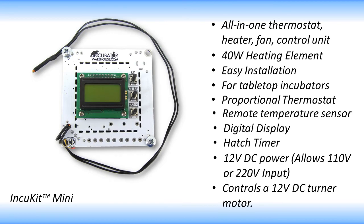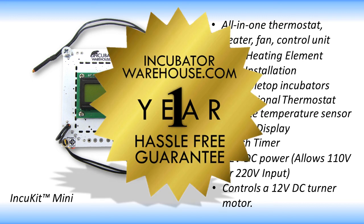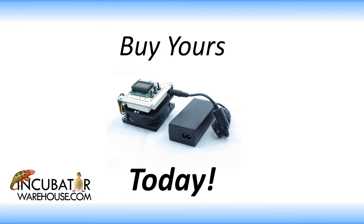All these features and more make the In-Q-Kit Mini perfect for those wanting to build their own small incubator or to upgrade their current tabletop incubator. As with all the products we sell, the In-Q-Kit Mini is covered by our one-year hassle-free guarantee. Don't wait any longer — buy today to make your incubator with the In-Q-Kit Mini.